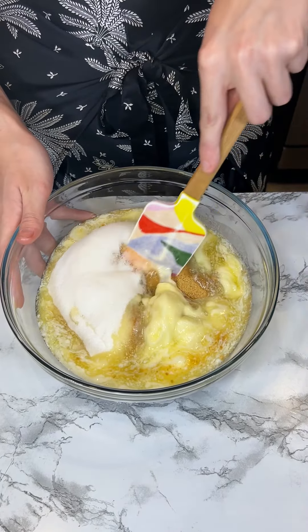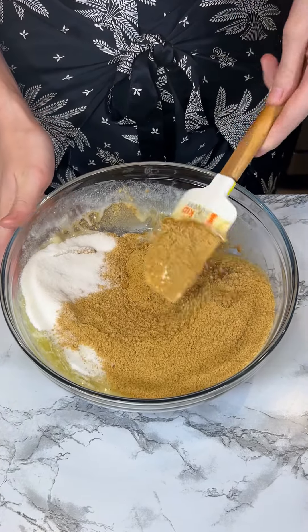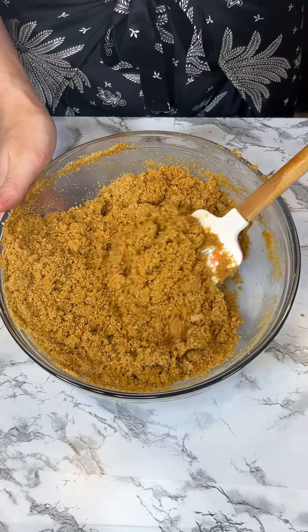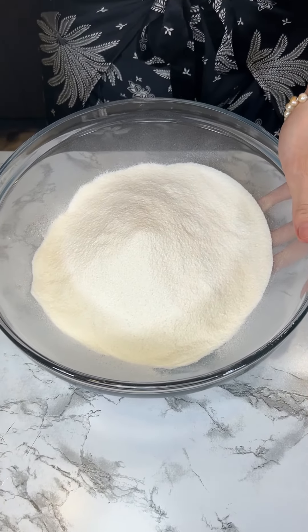Here I have some graham crackers, some butter, and some sugar, and we're just going to mix that up really nicely — make sure everything is all coated. Now that it's all mixed, we're just going to grab our filling.